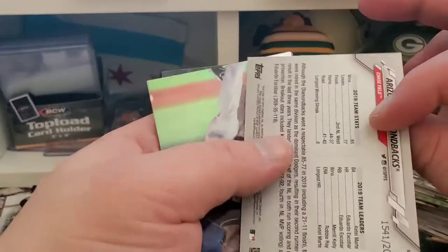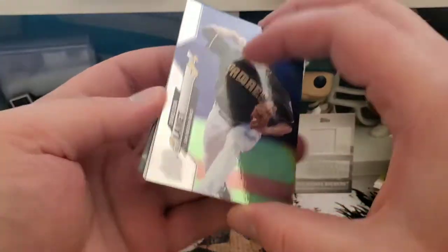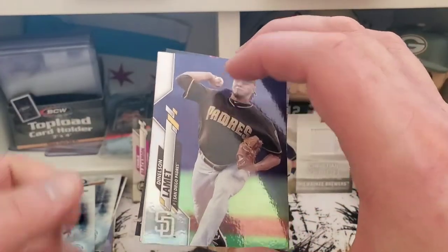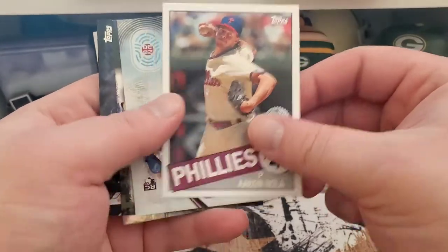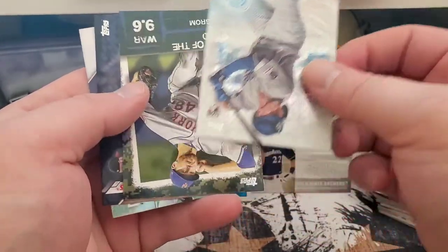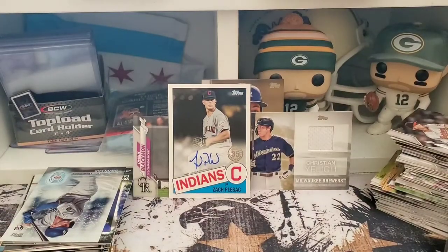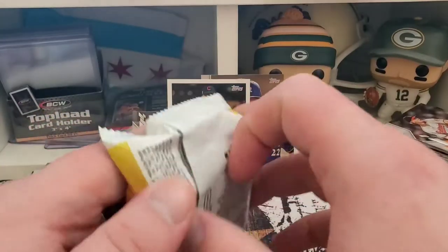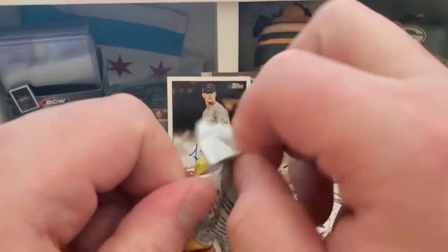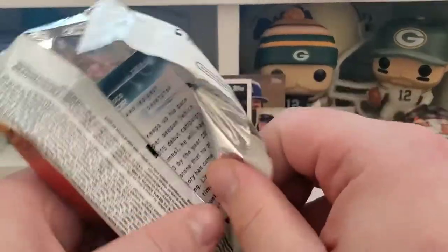Gold Diamondbacks, we've got a rainbow foil, Danielson Lament, Trout Decade, Nola, and a Gavin Lux rookie 2030 card. We're still looking for one more hit in the box — hopefully it's a patch auto, that would be sweet.